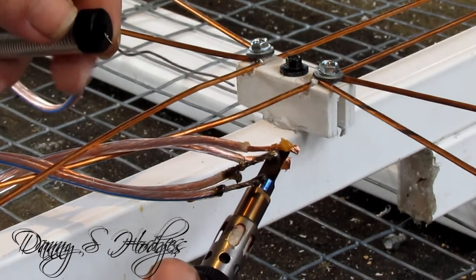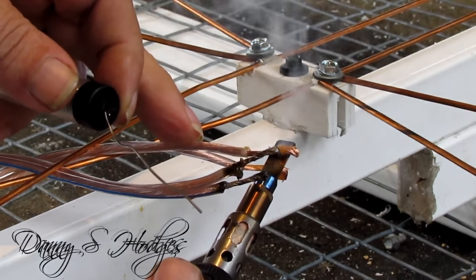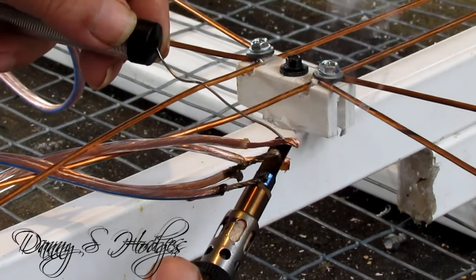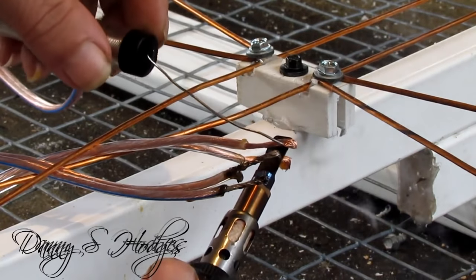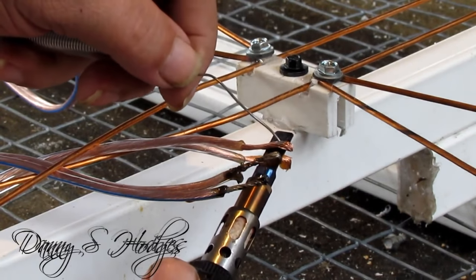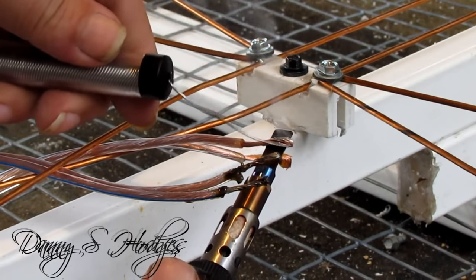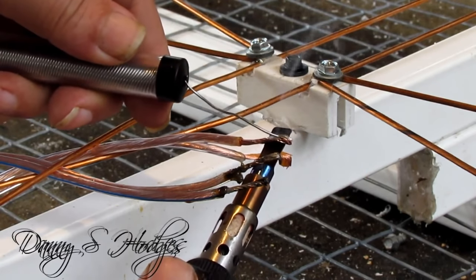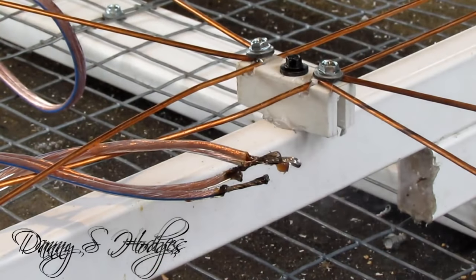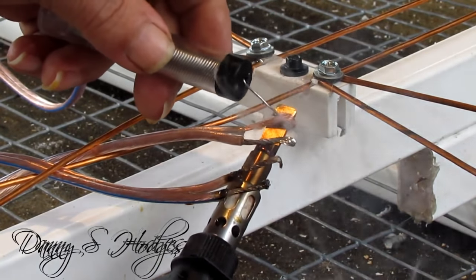I'll tell y'all something while we're looking at this — I lost one of them soldering irons. Them things were $50 a piece. I had lost that soldering iron and my wife had helped me clean up out there, and I blamed it on her. We looked and looked and looked — $50 soldering gun, we looked a long time. I found it the other day — a rat got it. He had it up there in his nest. One of us must have laid it up on the shelf. Man, a rat got it.